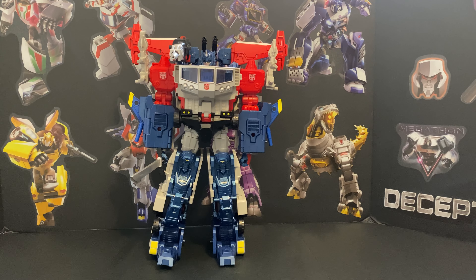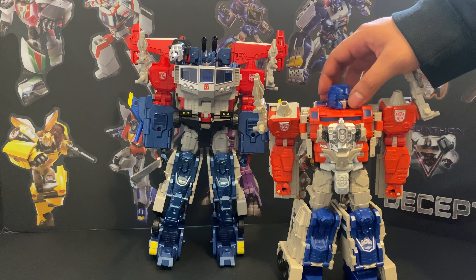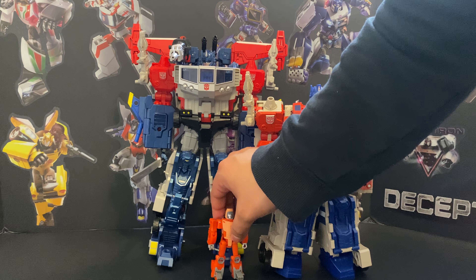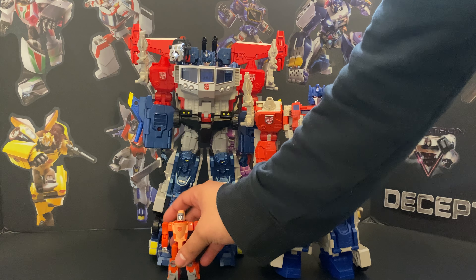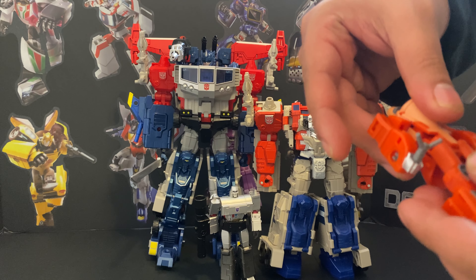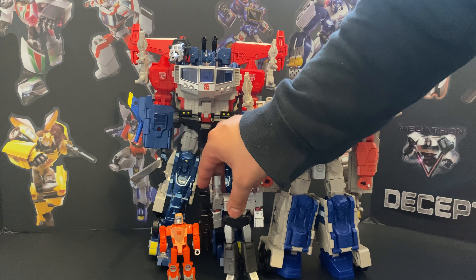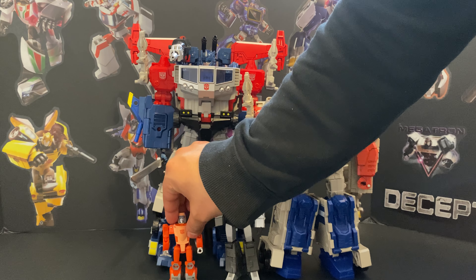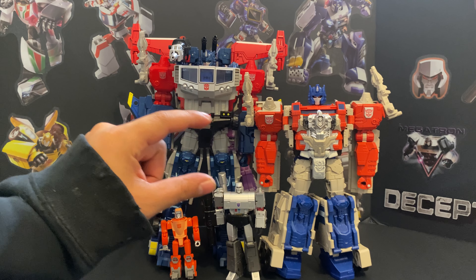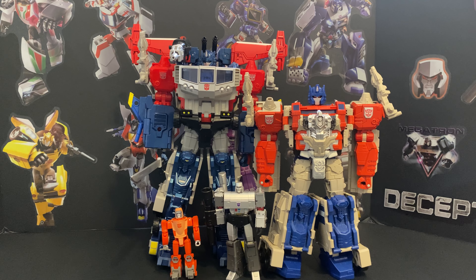Size comparisons — I'd compare Star Saber to him but my Star Saber is up on the shelf and I don't want to knock things over to get to him, so this is all we're going to see for comparisons. There we go — that gives you the size. He gets like five inches taller with his little booties as it were. It's a piece that looks cool.